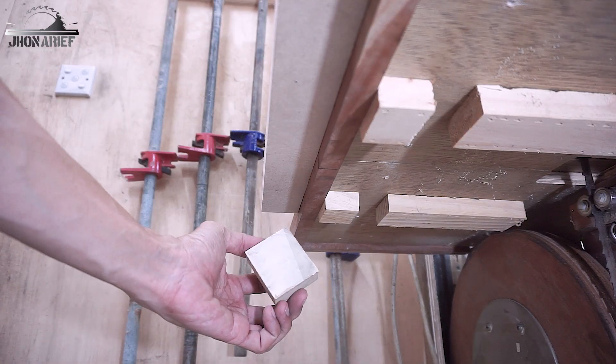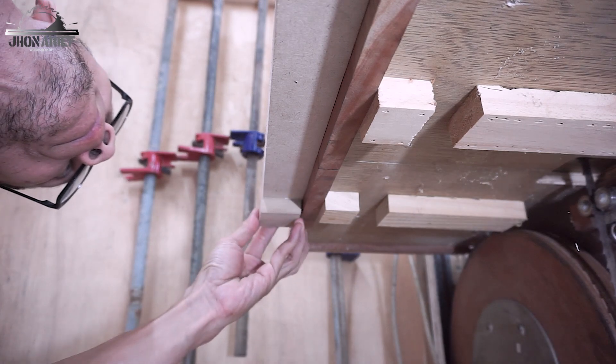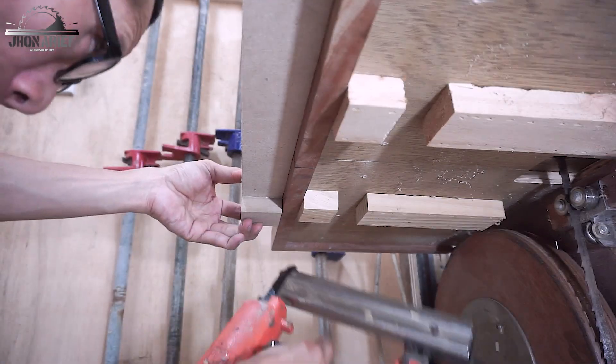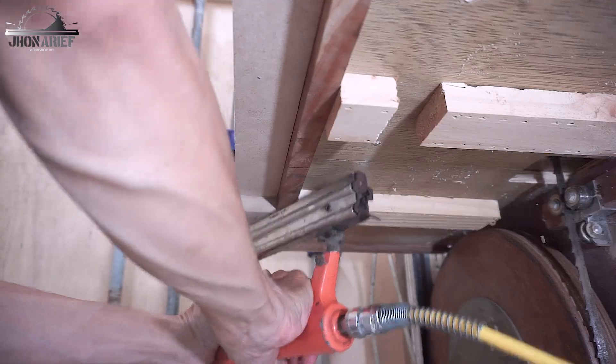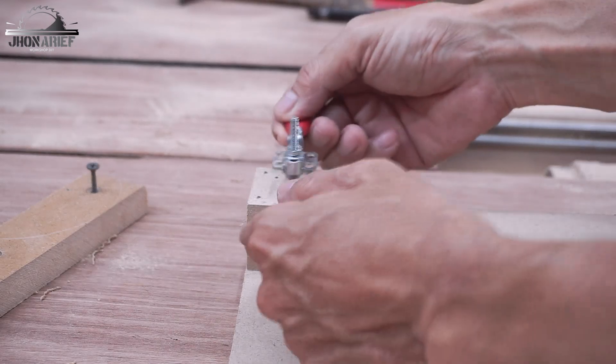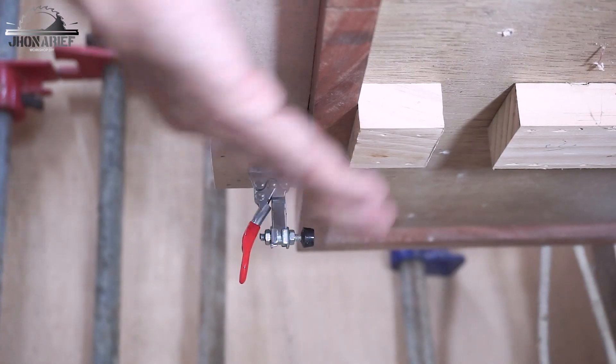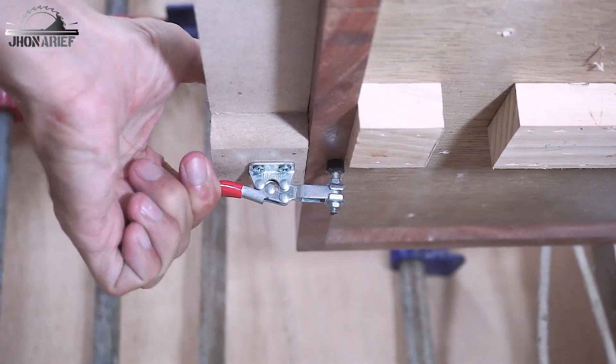The last step is adding the mini toggle clamp. I add the support first, then the mini toggle clamp mounts on the support. When you lock this toggle, the jig is not going to go anywhere.